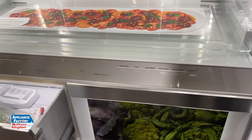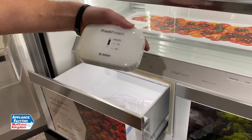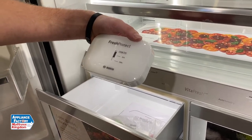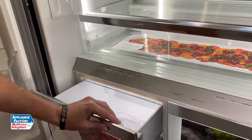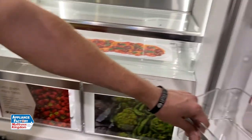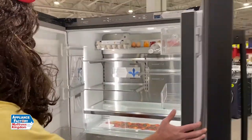Same thing for the other drawer — they each come with one fresh protect insert to help produce last a little bit longer. It's auto humidity controlled, which is pretty sweet. There are also gallon storage bins in the door, similar to what you've seen in most refrigerators.